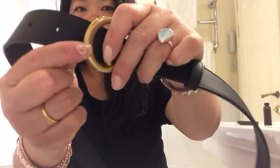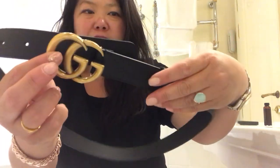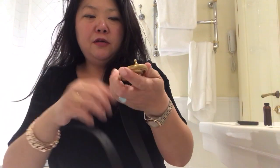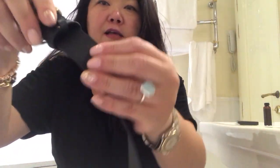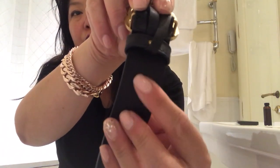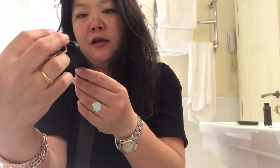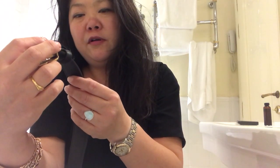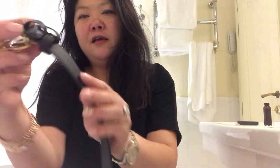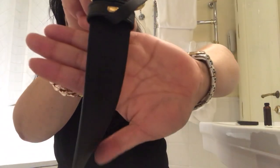It has a little clasp here and you close it on the hole to hold it in place. You can also see in this light the Gucci embossed logo with the serial number of this particular belt, and it has the stamped Gucci logo on it as well.